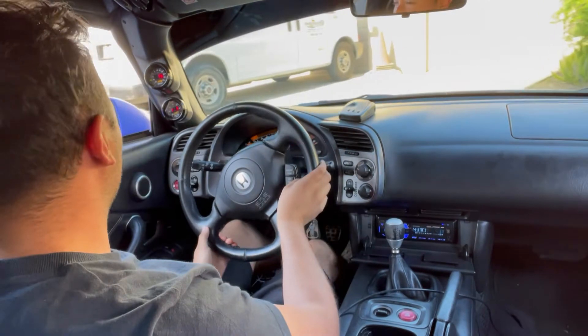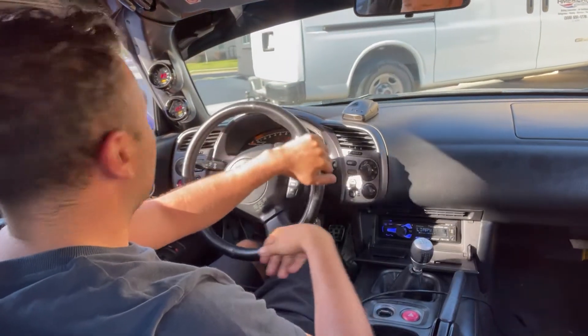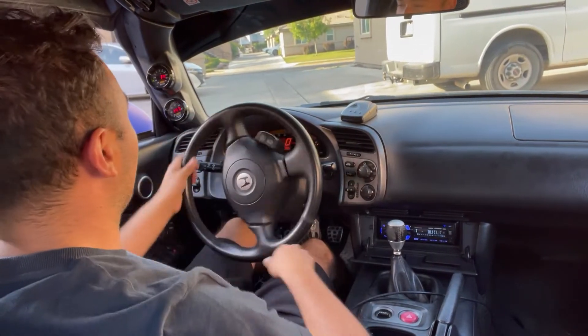The car is, compared to stock, a lot faster. It's kind of scary, not gonna lie.